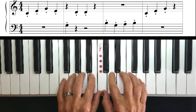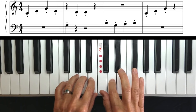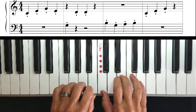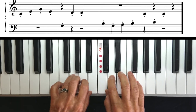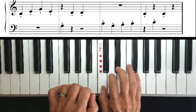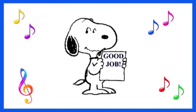One, two, three, four. That's all for now. Good job. See you next time.